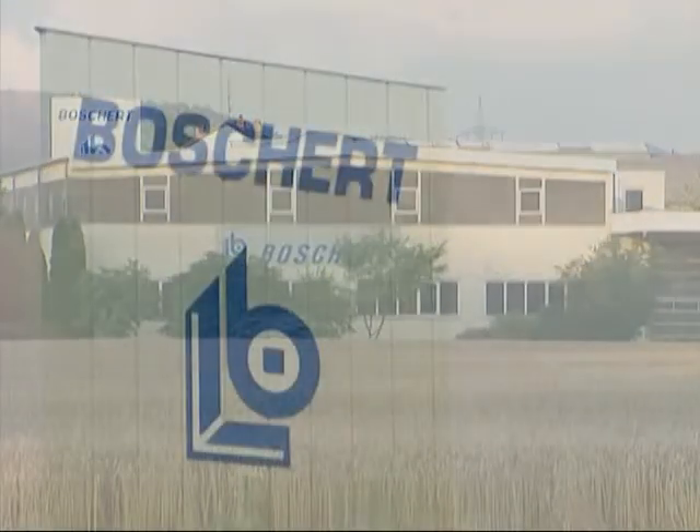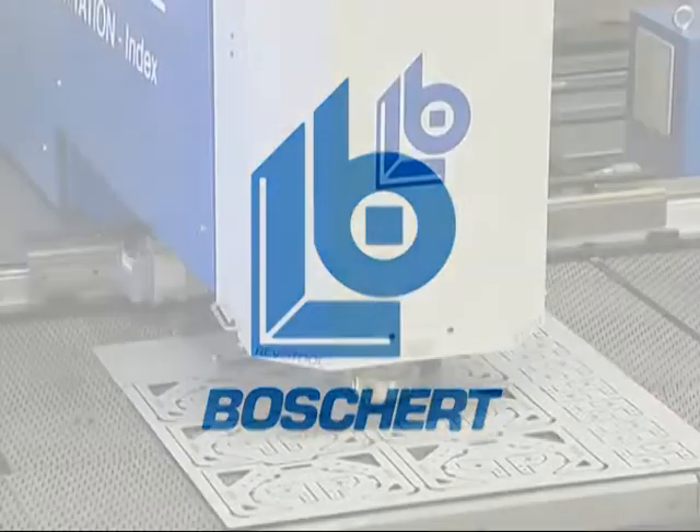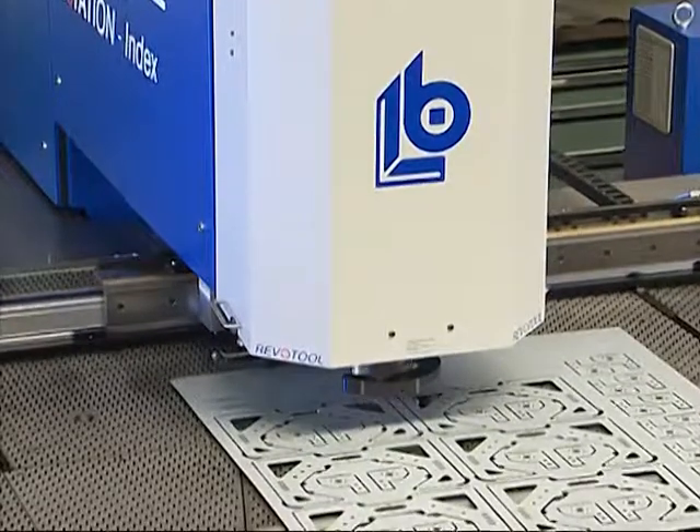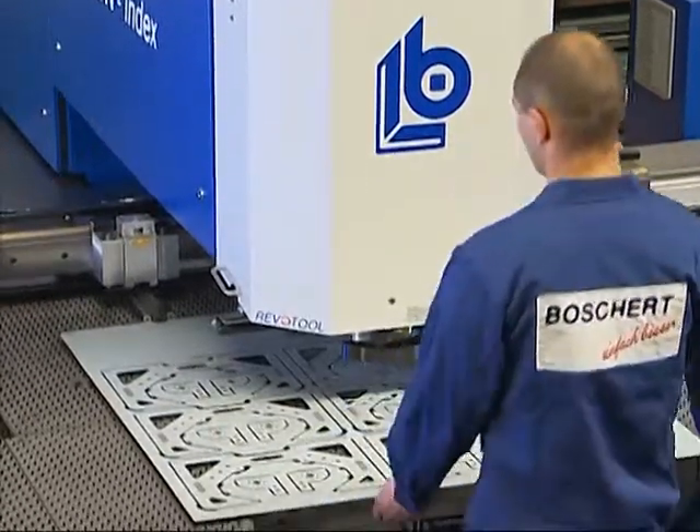For more than 50 years, we, the Borchardt Company in Lörach, have been one of the leading producers of sheet metal working machines. With the Compact Punching Machine, we offer you a particularly economical start in sheet metal working.